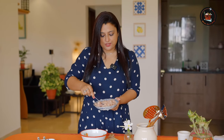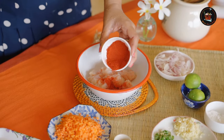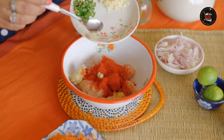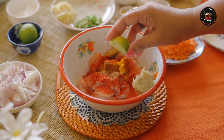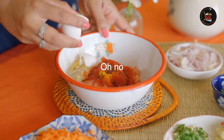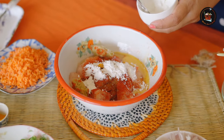First we are going to marinate our chicken. I have taken 250 grams of chicken breast, just cut into small pieces. Add them into a bowl. Add 1 teaspoon of Kashmiri red chilli powder, 1 teaspoon of ginger and 1 teaspoon of garlic. Add a pinch of turmeric powder and 1 teaspoon of garam masala. Squeeze half a lime juice. Add 1 egg and 1 tablespoon of cornflour.